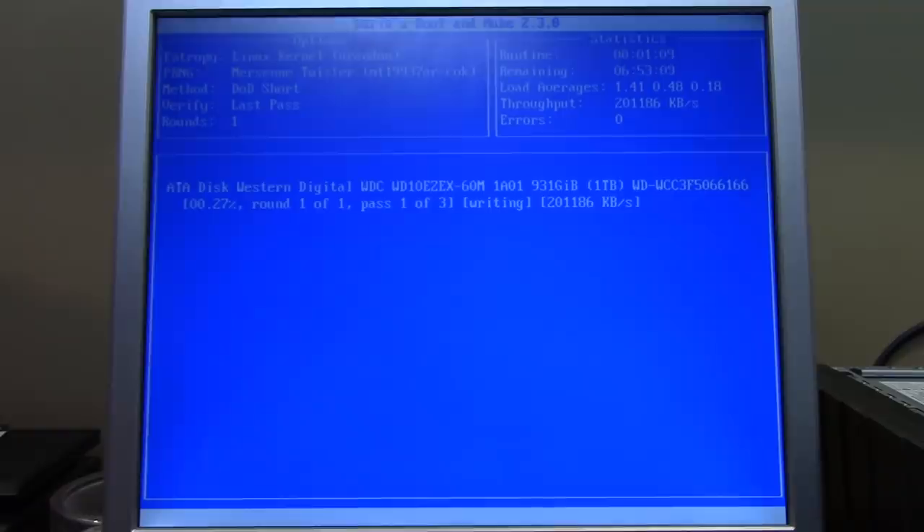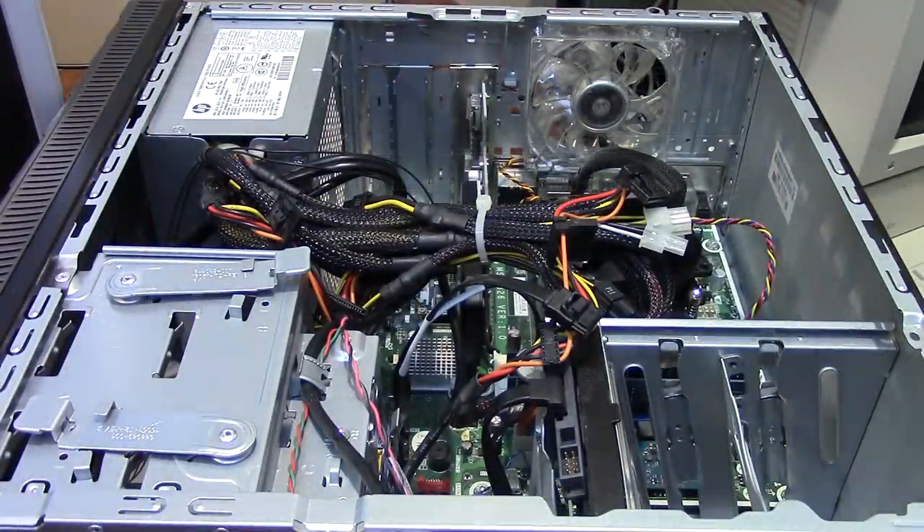I'll let it do its thing and come back in hopefully less than seven hours — actually it looks like almost seven hours — and we'll look at installing the SSD and getting Windows reinstalled to make this a really nice little computer. Welcome back — DBAN has successfully finished wiping the hard drive. It took just about nine hours to get this thing fully wiped.